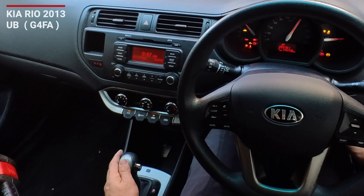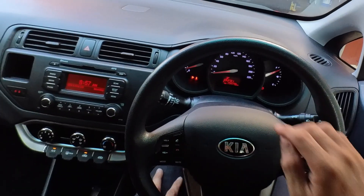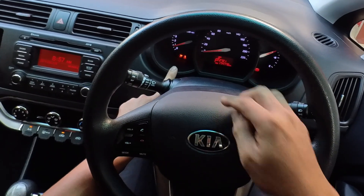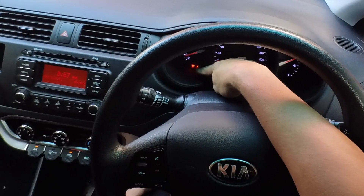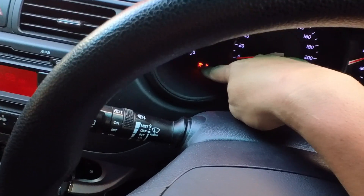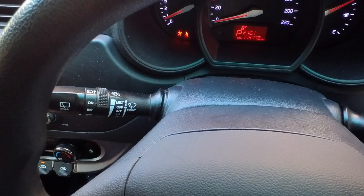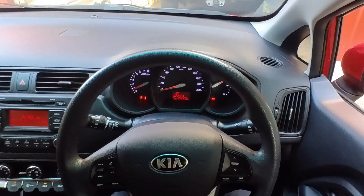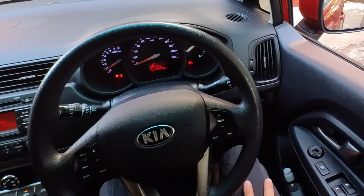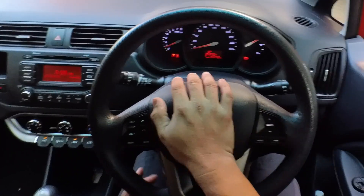Try to start the car and the airbag light is on. Hopefully my camera can see it — yep, that's the one. We're gonna diagnose the airbag light and put some scan tools to check what the code is.